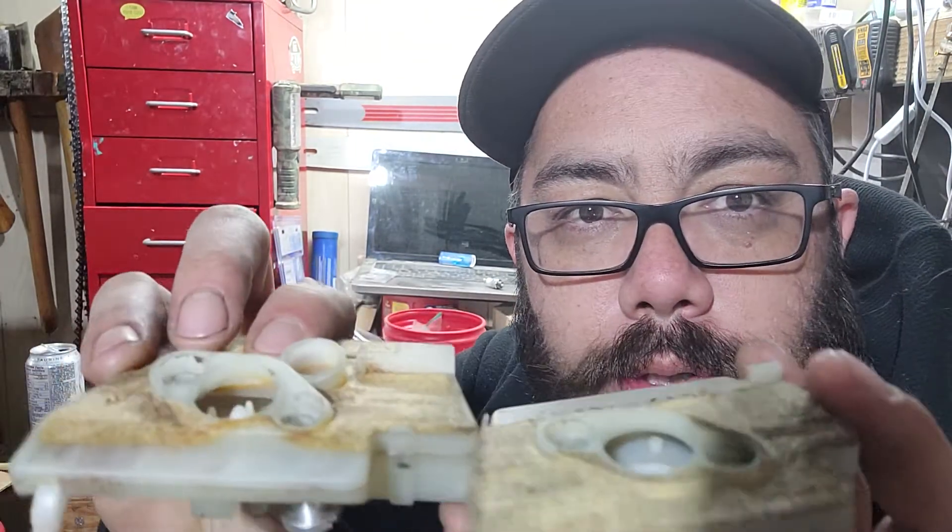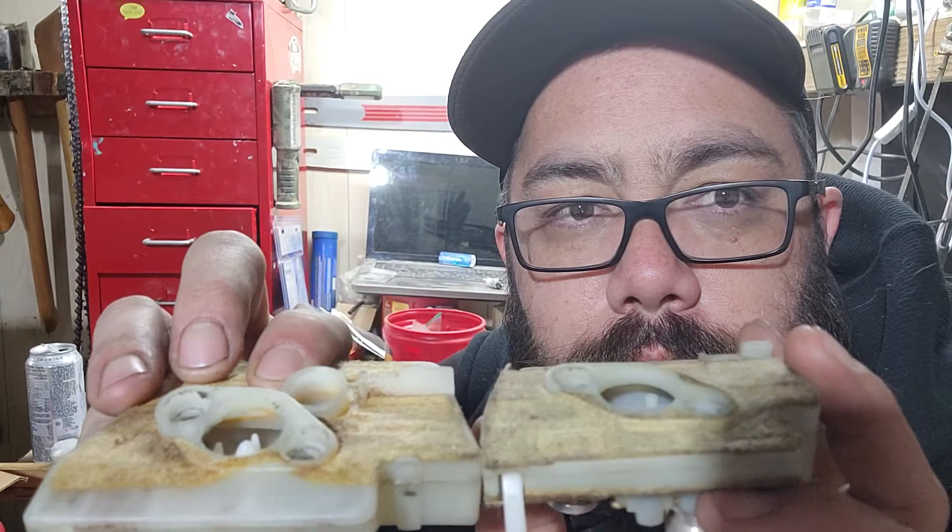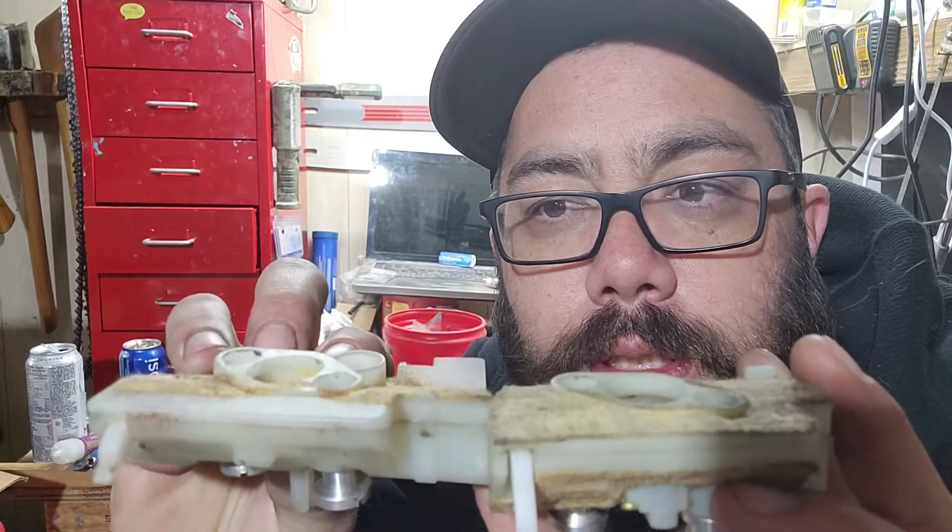The choke holes are the same size, just designed a little bit differently, but they still mount up the same.